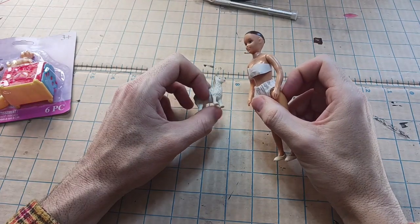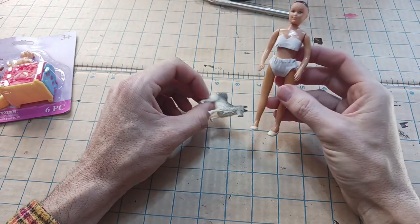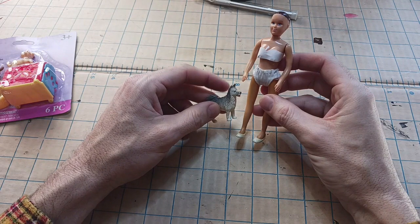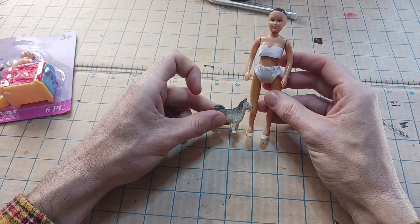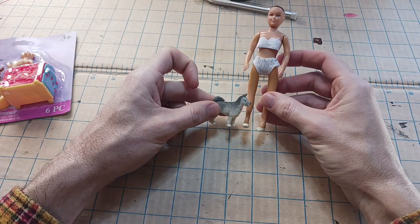Hello everyone, today we're going to work on Toto. So to start working on Toto, this is the dog that I had picked to be for Toto. And I still really like this. Now it doesn't exactly look like him right now, but I'm hoping I can change this up to look more like him.